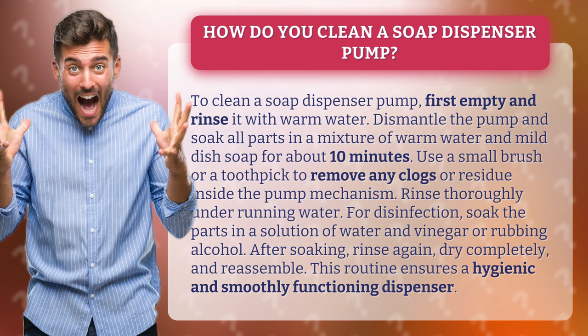Rinse thoroughly under running water. For disinfection, soak the parts in a solution of water and vinegar or rubbing alcohol.